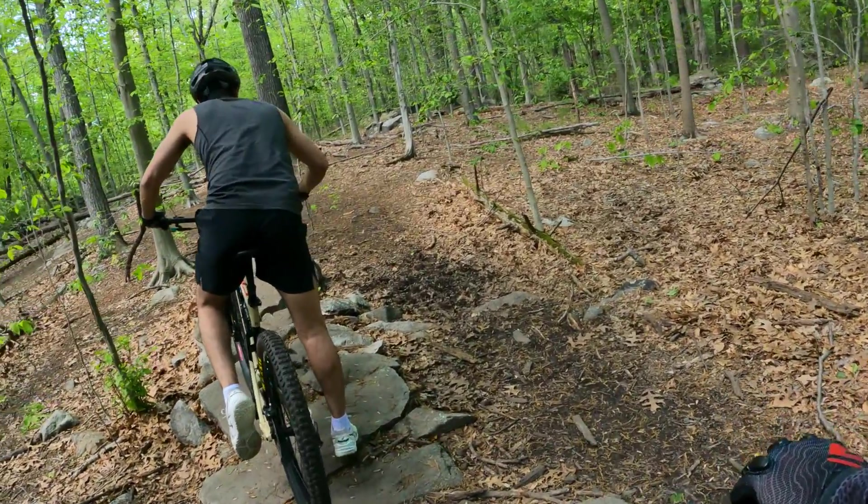When you come to something like this, you want to lower the saddle — get the seat out of your way. Yeah, use it — drop the seat.